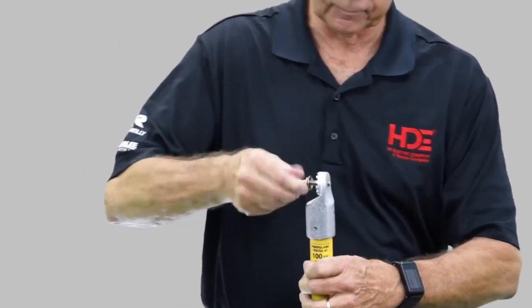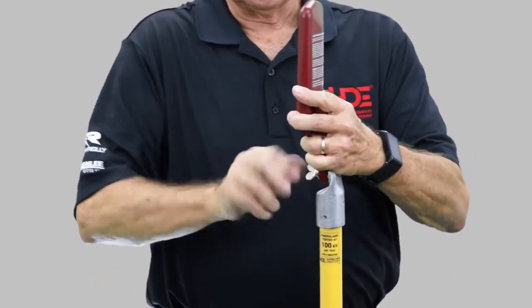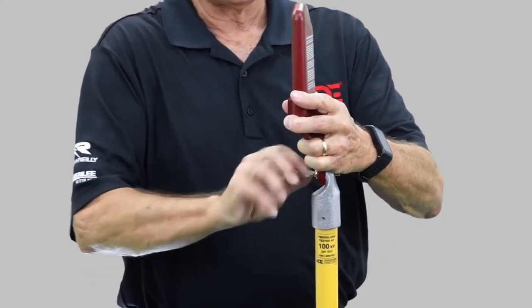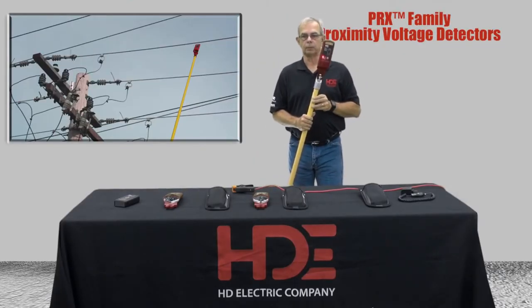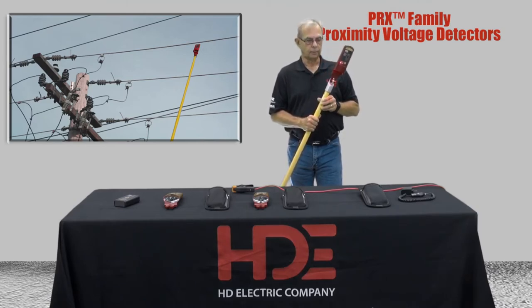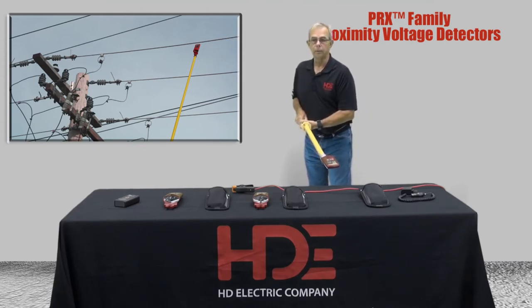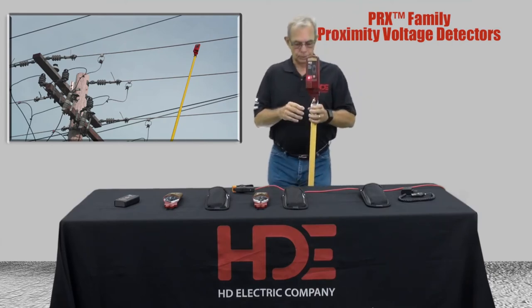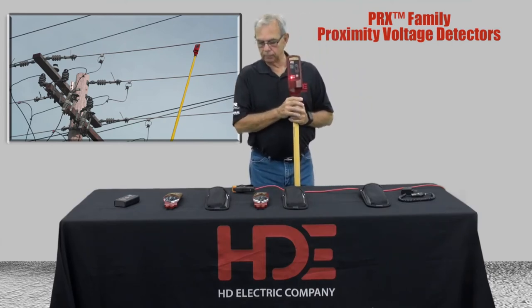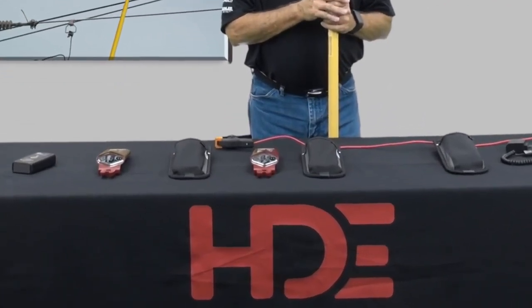This is a switch stick that we can put it on — very simple to operate. All three of them operate the same way. We just put this onto the stick, crank it down tight, and now we turn the unit on, make sure it's going to work and go through the test. When the voltage is turned on, I'm on the end of a stick and I can get in close with the stick and not get into harm's way. So that gives us the three PRX testers made by HD Electric Company. Thank you.